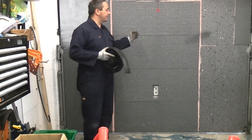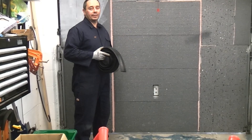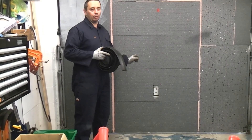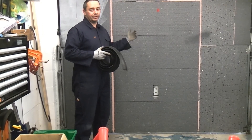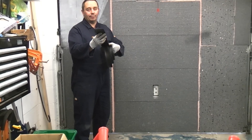I would just like to point out that this is an electronic door so it opens automatically. The other day I tried fitting an actual rubber seal to the door itself and that actually caused the door to jam. So I have taken that off and we are now going to install this instead, which should be better.